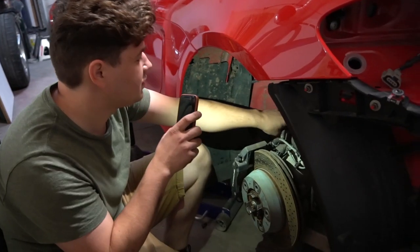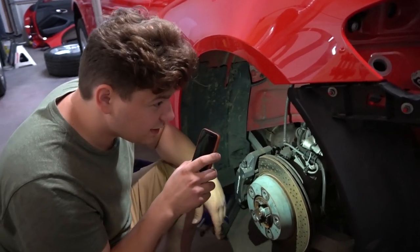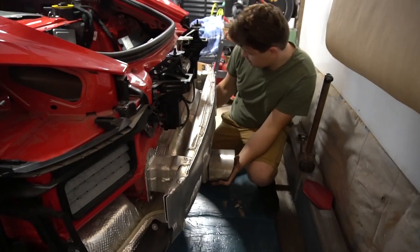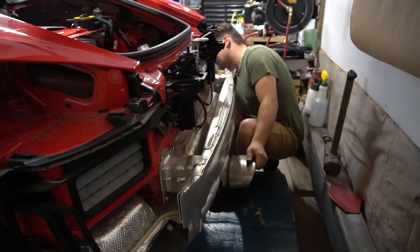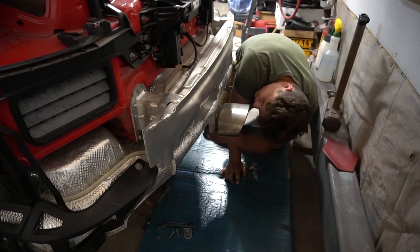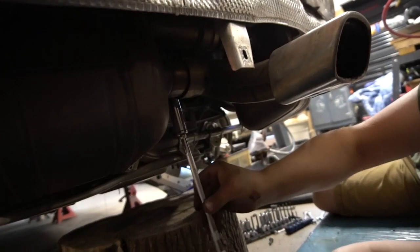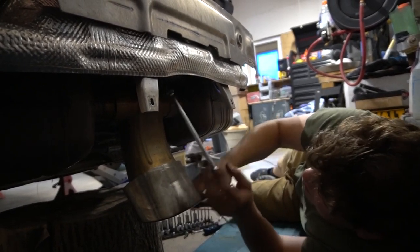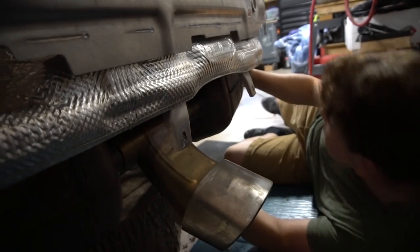We're going to take off these bolts here — that's what holds the exhaust in place with the manifold — and then some over there. Got all the bolts off. I'm probably just going to lift it and see how this thing comes off. I think the exhaust is two pieces, so you have to unhook it from here too. You can't just take off the whole entire thing. Got the exhaust off.